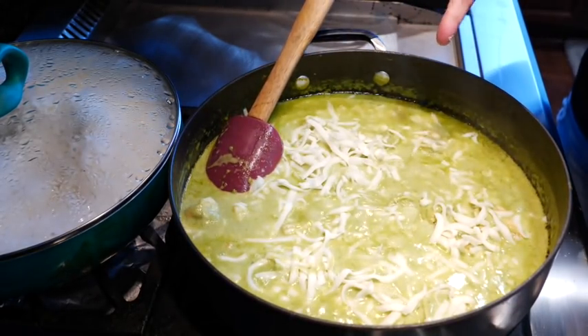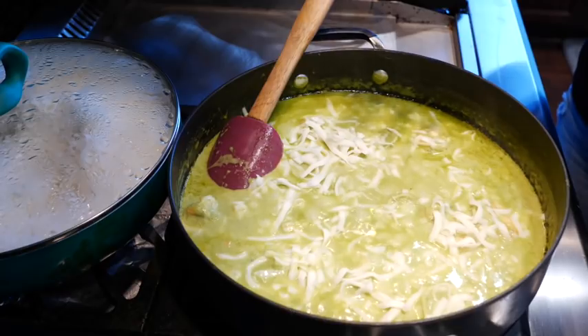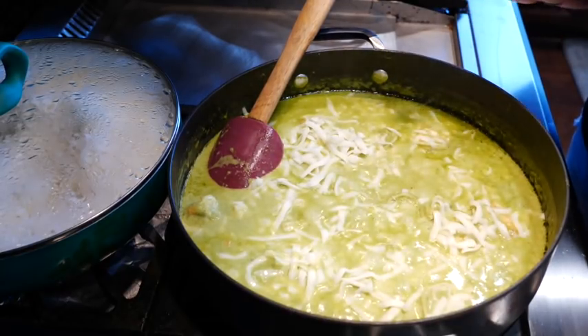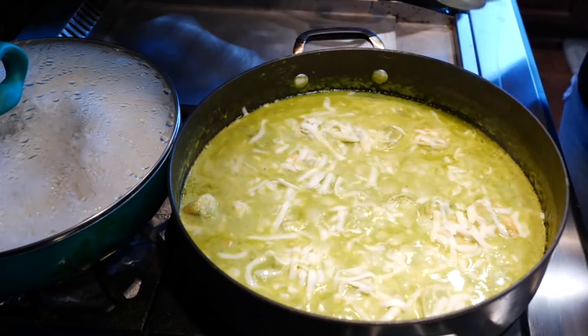The cheese I'm using today is Oaxaca. Queso manchego and mozzarella will work excellent with this dish as well. Queso Oaxaca has a little bit more of a creamy texture to it. So it's just going to be up to you guys to pick your cheese. I'm going to go ahead and turn this off, plate it, and I'll see you shortly so we can taste it.